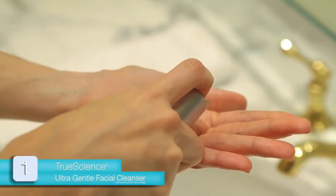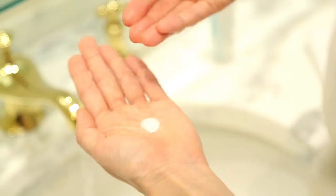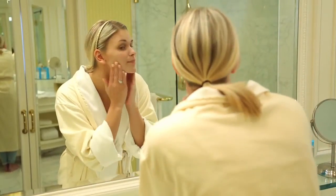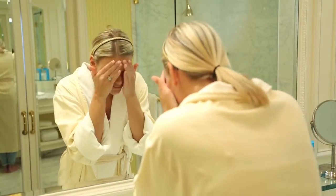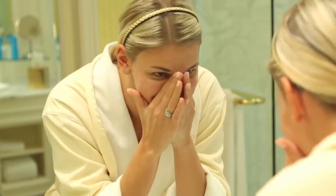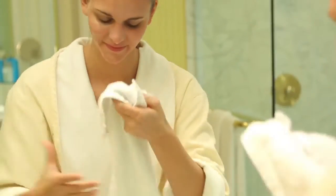Pump the product three times into your palm. Add a few drops of water. Rub your hands together to mix the product and water together, creating a light, foamy lather. Gently and thoroughly massage the lather all over the face, neck, and décolletage. Rinse your skin with warm water, with or without a washcloth. Then use a dry towel and pat your face dry.